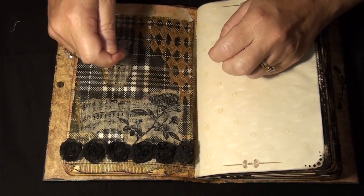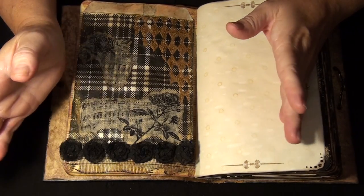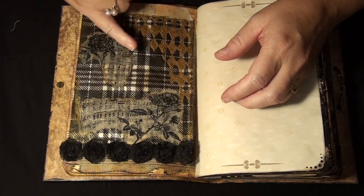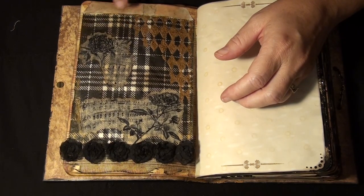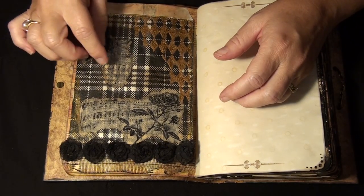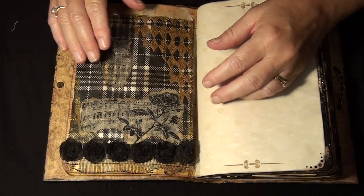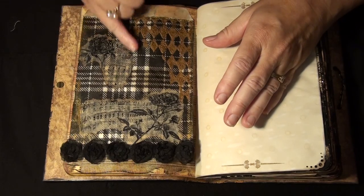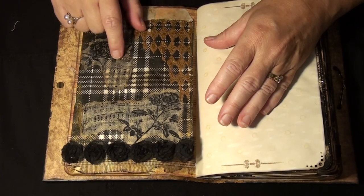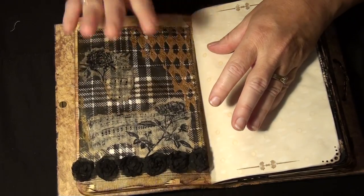I took a little paintbrush with the tiniest bit of water and you have to go quite a ways away from your image, because especially on a napkin it wicks up really fast and you might end up destroying the image. Go away from the image and then it just pulls apart, so you get that neat tattered edge. Let it dry and then just ink the edges. For tissue it's thicker, so I used a little bit more water but did the same thing.